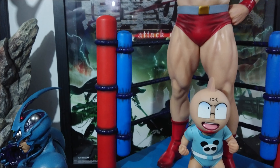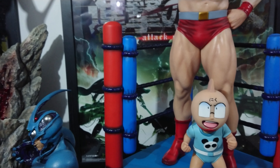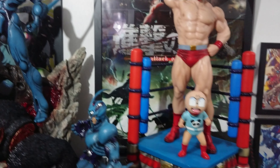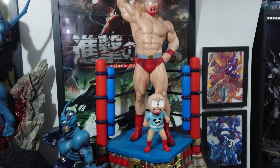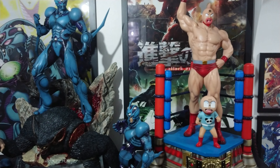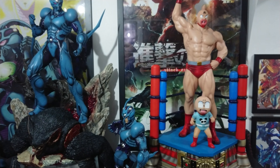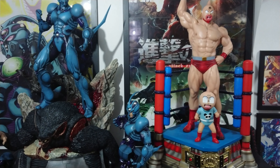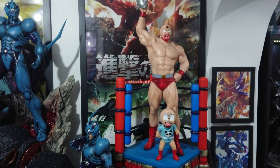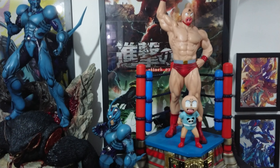My next statue of the year is actually a bust coming from Damn Toys — a T-Rex bust — so that might be the last statue of this year. It's been a pretty decent year. That's Prime One Studio's Premium Master Line Kinnikuman Exclusive. If you're a Kinnikuman fan and a statue collector, it's a real no-brainer. Thanks for watching, guys — we'll see you next review. Bye!